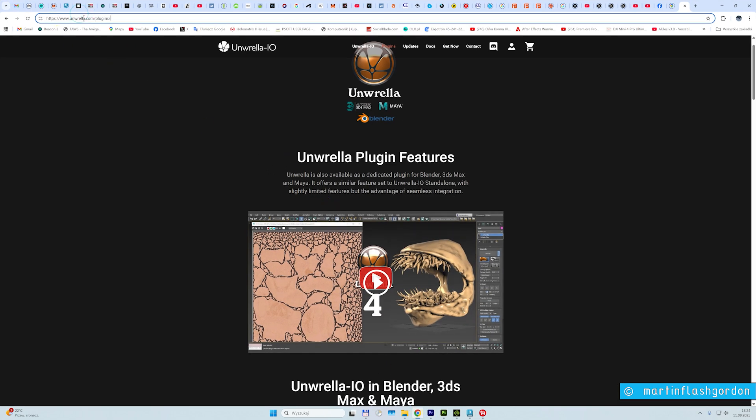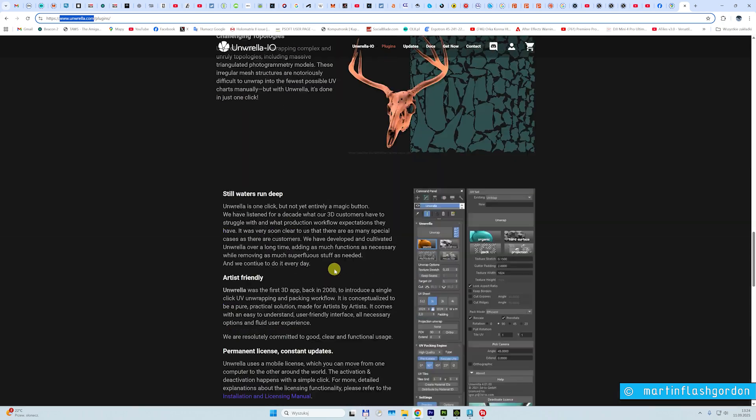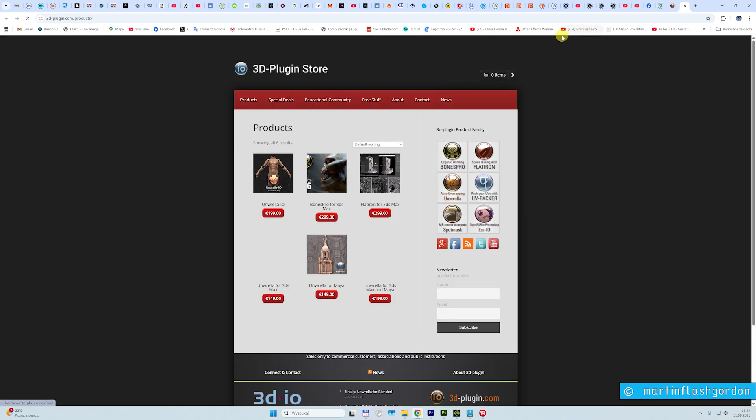I will put the link in the description under the video. Just unrella.com and you get it for 3ds Max, for Maya, and even for Blender. You can check all the specifications and the price there. I don't know how much it costs now — I think I paid $150. Just get Unrella and your life will be easier.